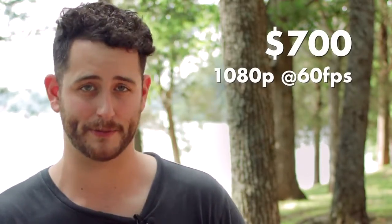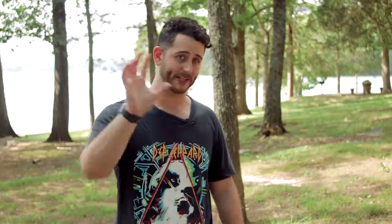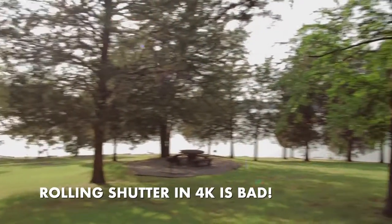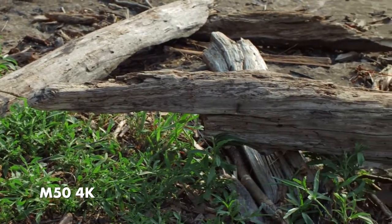For $700 you get 1080p at 60 frames per second with dual pixel autofocus, 120 frames per second in 720p, and 4K. In fact, you're watching this video shot on the M50 right now in 4K. There are some limitations with the 4K and we will get into details about that later, but if you learn how to utilize this camera and squeeze it for all it's worth, this camera is pretty dang good.